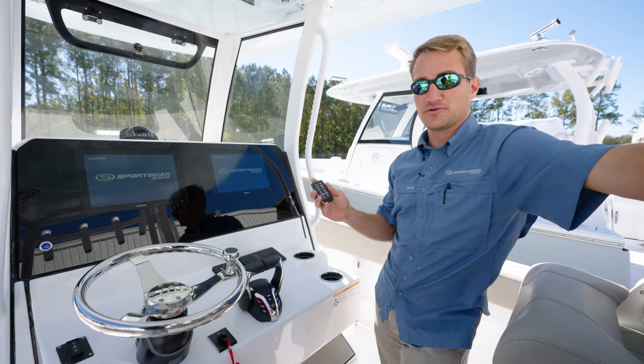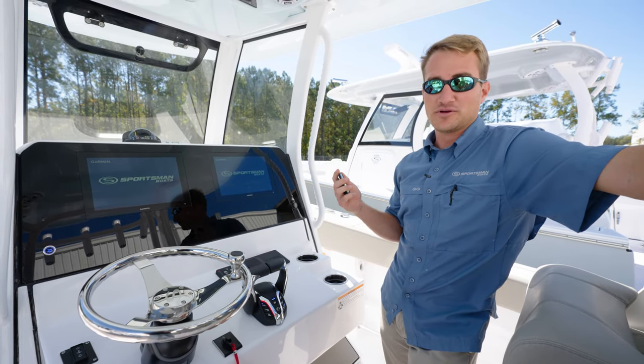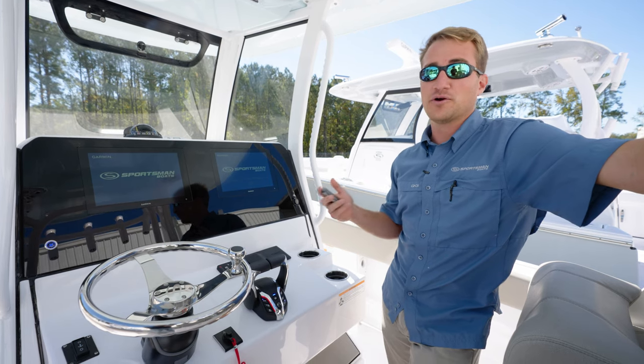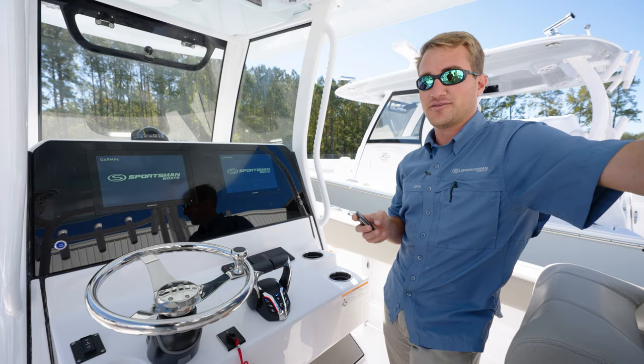Another cool feature with the remote is you can access the boat within 150 feet with the remote in hand. So you could really be inside, on your porch, or approaching the boat down the dock and power up all your electronics to head out on the water.